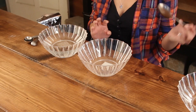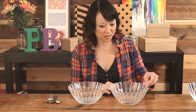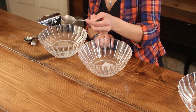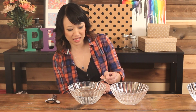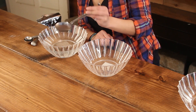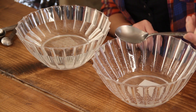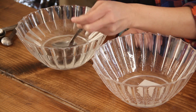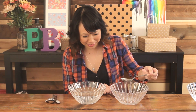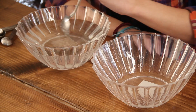Now that we've let the sodium alginate rest for 15 minutes to get rid of the bubbles, we're going to scoop some up and put it in the calcium lactate. You can see it's starting to form already a little bit. Now you're supposed to mix it softly for about three minutes.